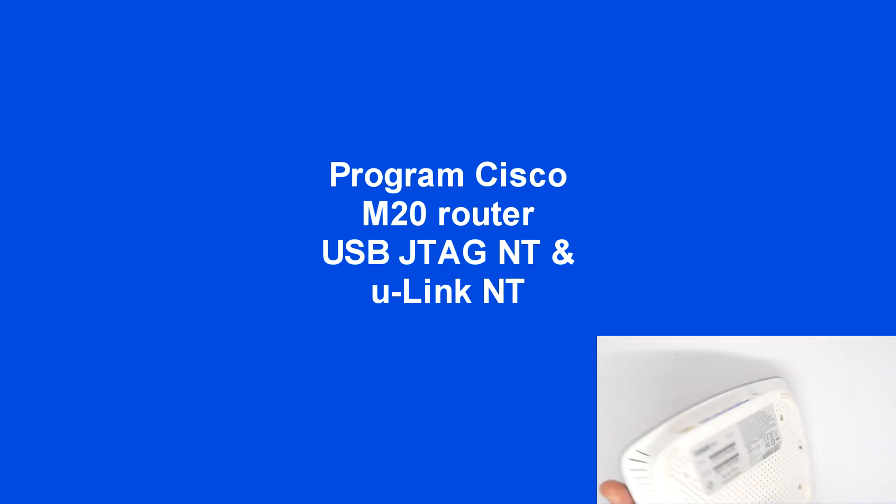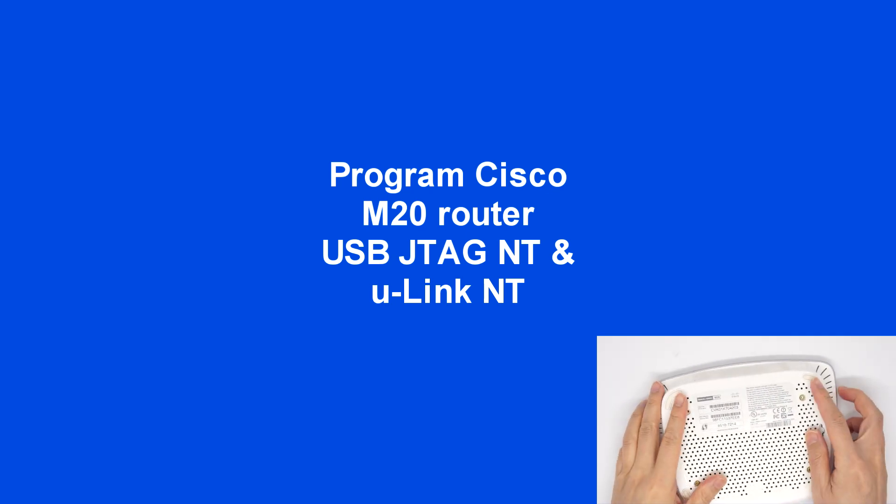This is the Cisco M20 router. Here are the four screws we need to take out.